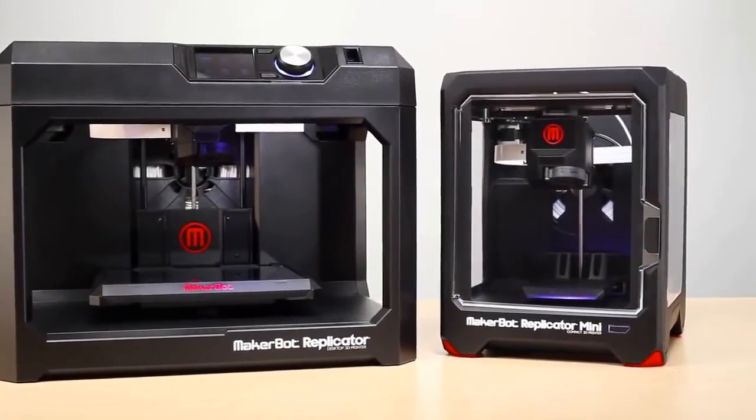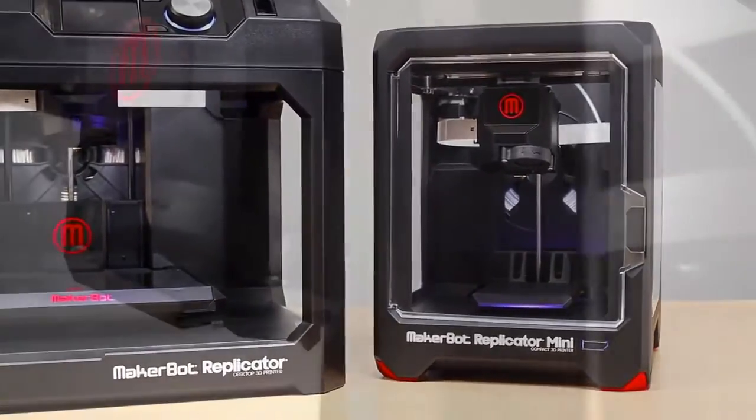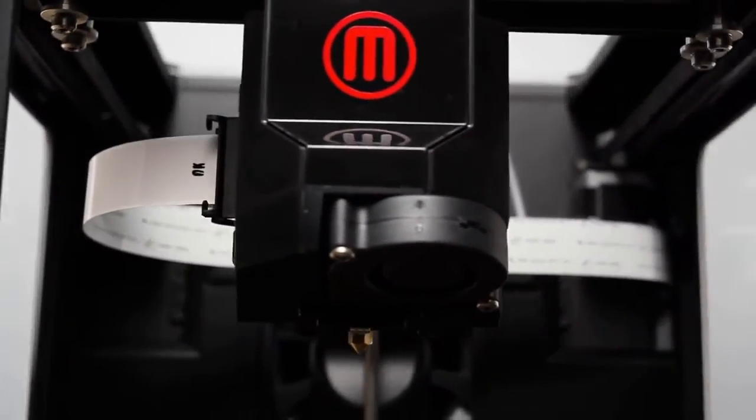While the MakerBot Replicator Mini is compact, it's also powerful. It's packed with most of the advanced technology that you'll find in our other MakerBot 5th Generation 3D printers.